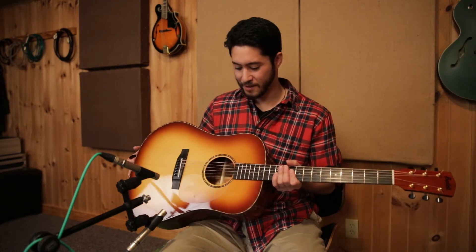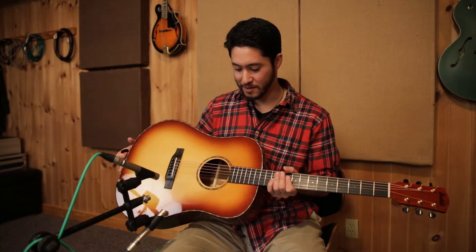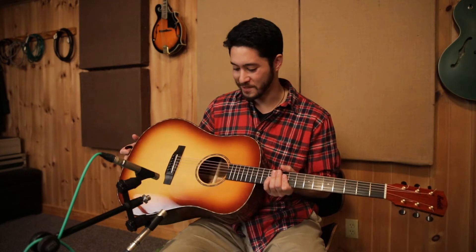Hey guys, Ben Phan here at the awesome Howl in the Woods studio, here to talk to you today about the Bedell Revolution Dreadnought. This is an amazing guitar, and honestly, I find it to be one of the most inspiring instruments I've played.